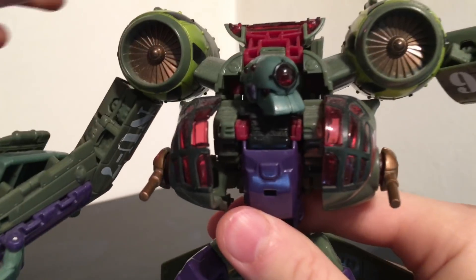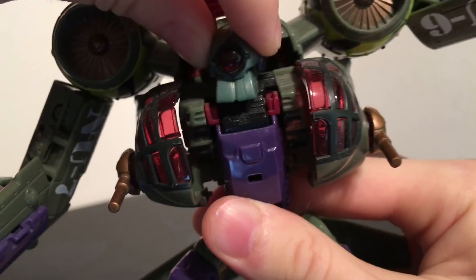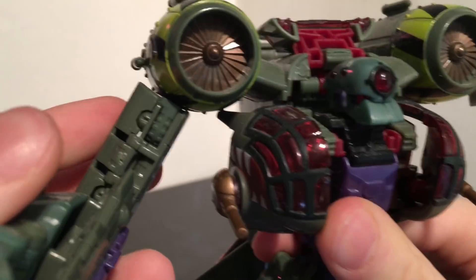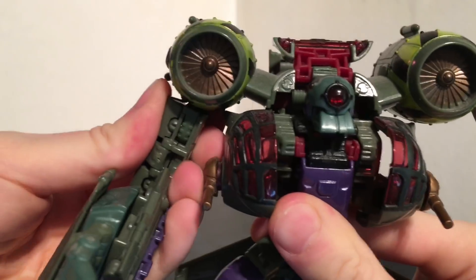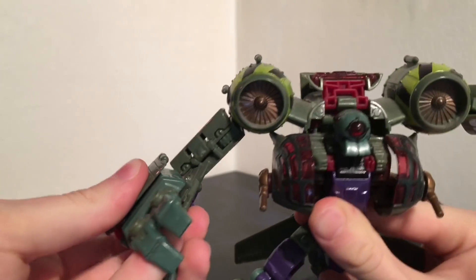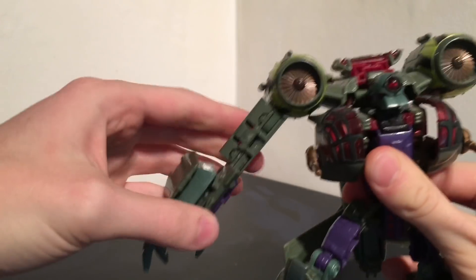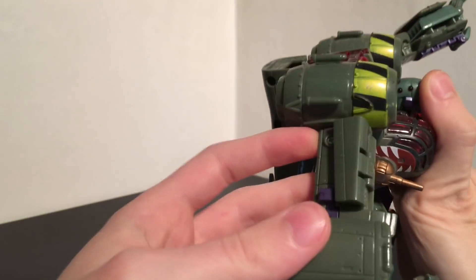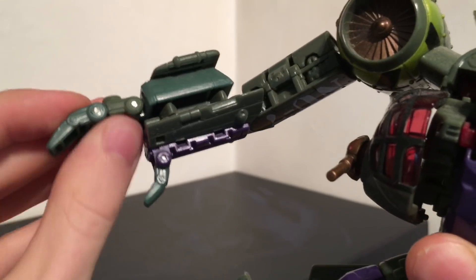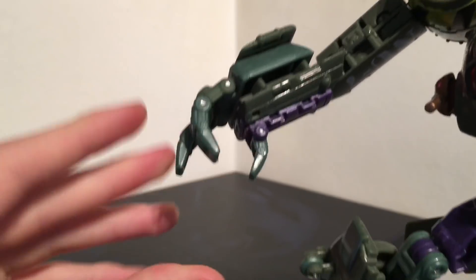Concerning articulation, he has a ball jointed head so he can look up, down, side to side and can swivel. He also has jaw articulation which is quite unheard of on most voyagers nowadays. The arms are on ratchet joints so they can hinge outwards, they can hinge inwards and there is a second hinge. So in effect, he does have double jointed elbows which is very nice. However, you cannot move the arms backwards due to transformation. The fingers are individually articulated, the thumb is on a hinge. The two fingers at the top are on one hinge and then a separate hinge to articulate them individually.